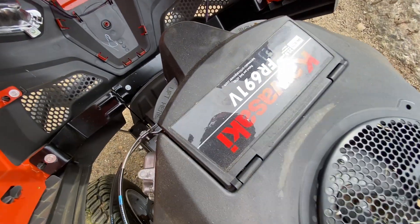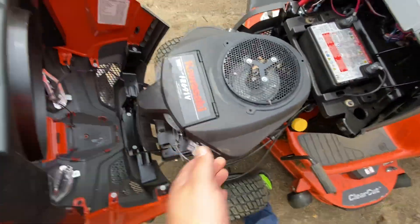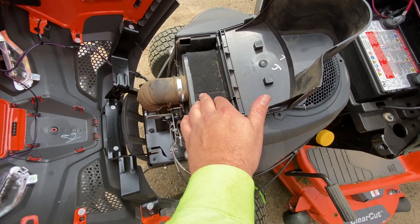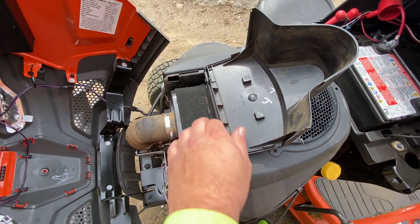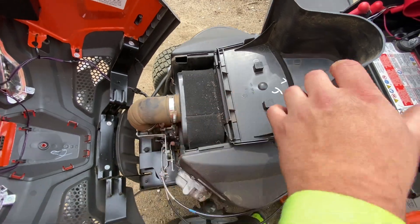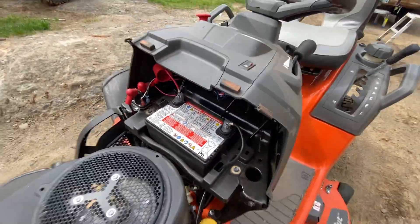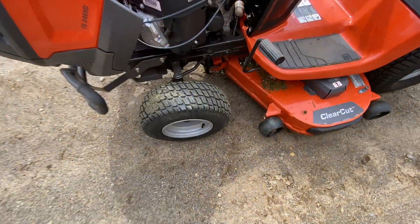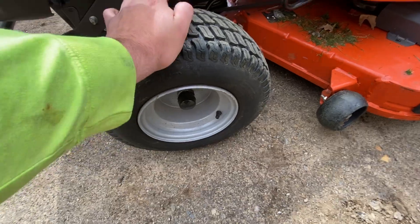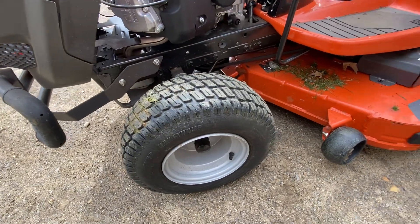It's got the Kawasaki engine, which is extremely reliable. I just cleaned my air filter for the first time and put a pre-filter on there, which should help a little bit. You can see I just mowed some stuff — it's still running on the factory battery. Didn't take it out, didn't put it on a tender for the winter. I've got about 26 hours on this machine.